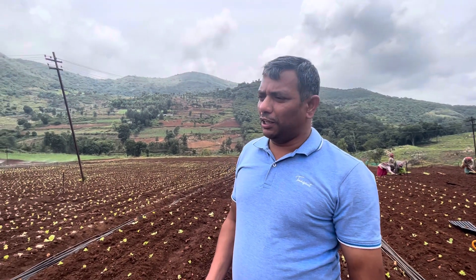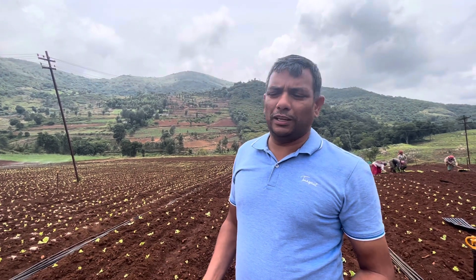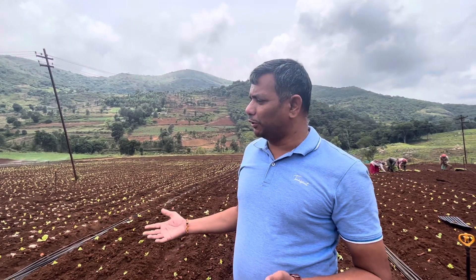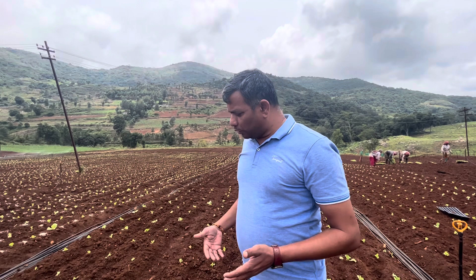Iceberg lettuce is mostly used in burgers. If you go to KFC, any burger outlet, or Subway, you can see the iceberg lettuce being shredded and added into the burger. This crop is quite easy to grow and also has a lot of nutrition in it.